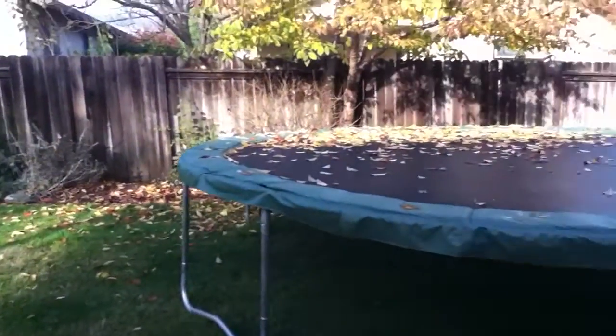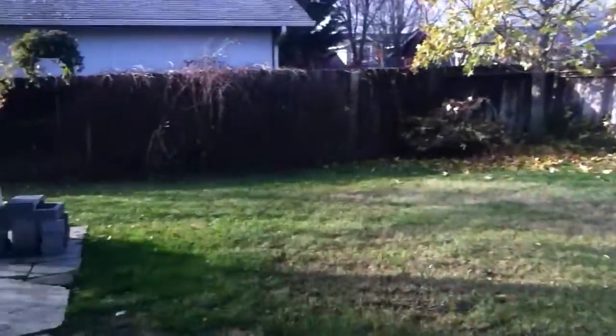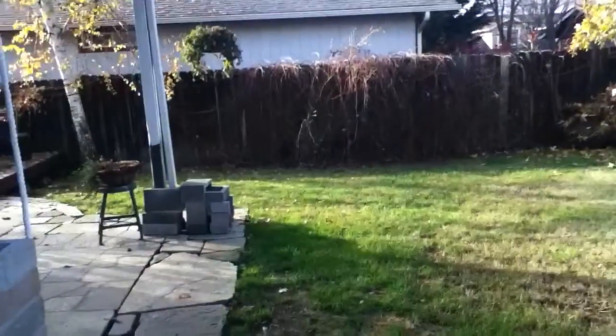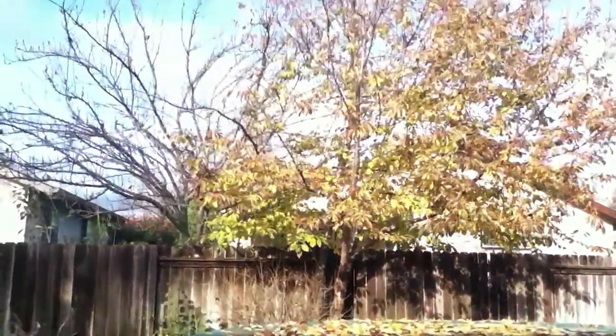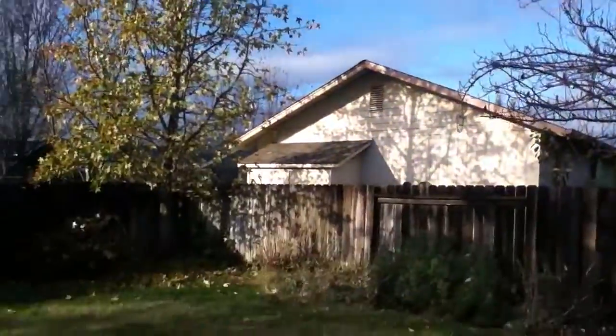Hey everybody, this is the video for the outdoors iPod Touch camera. As you can see it's very beautiful. This comes in 1080p so make sure to watch it in that just to see how it is. I think this is very beautiful and it comes in at the best you can offer for an MP3 player.